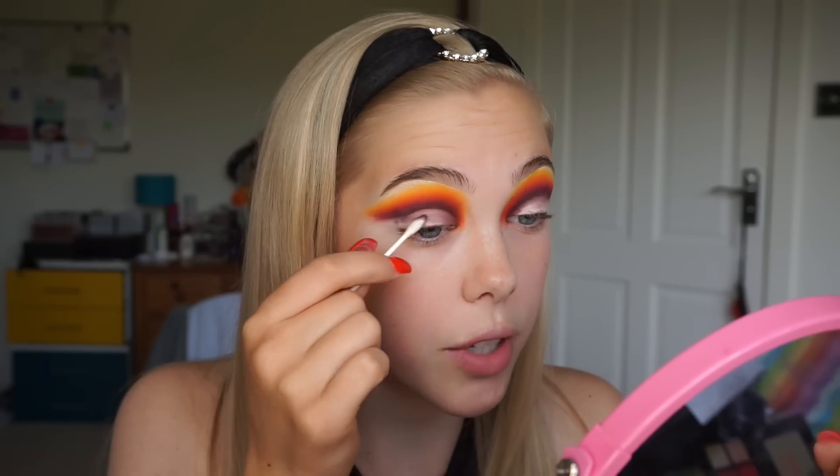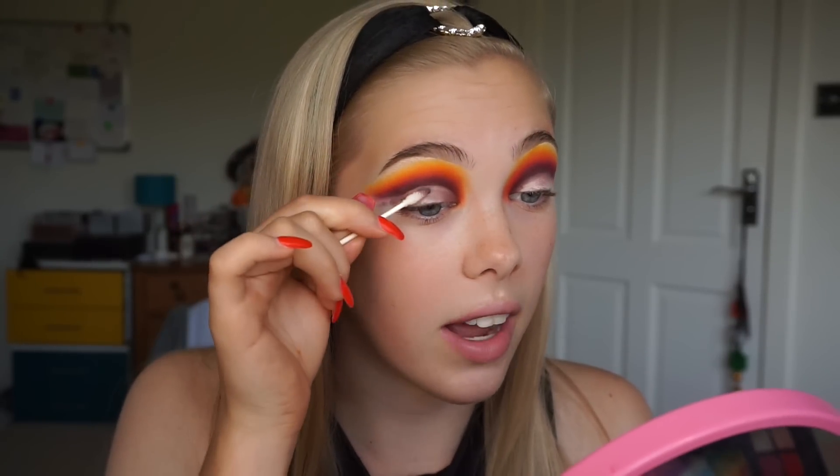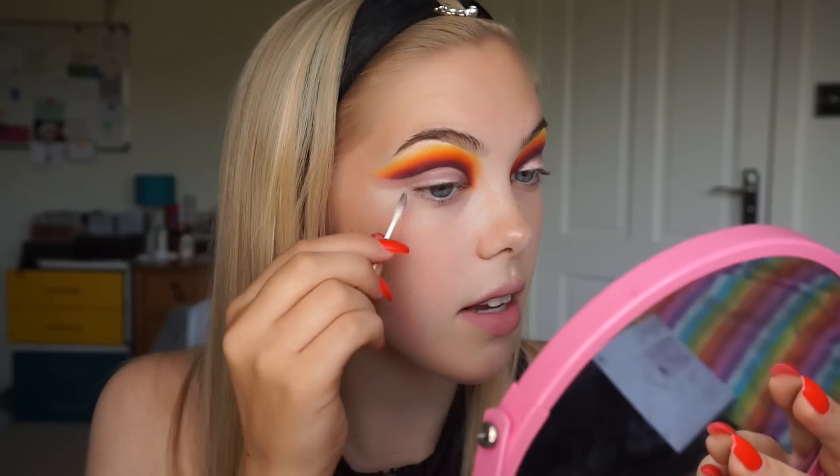With this step you don't want to be going too hard straight away because if you end up removing more than you wanted to you can't go back from that, so it's always worth building up. I actually always take it a little bit lower than I intend to cut the crease just because I don't want to go too far up and not be able to correct that. And then I just follow it on from my eye and flick it out at the side.